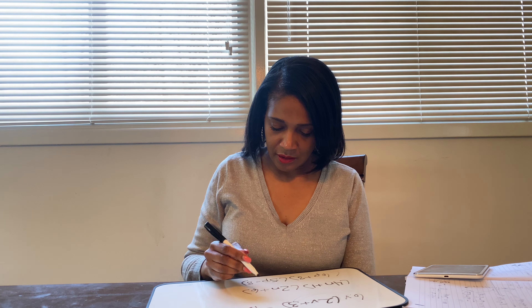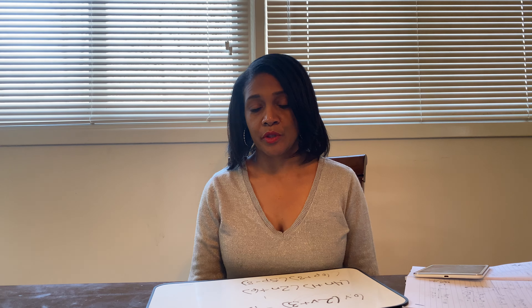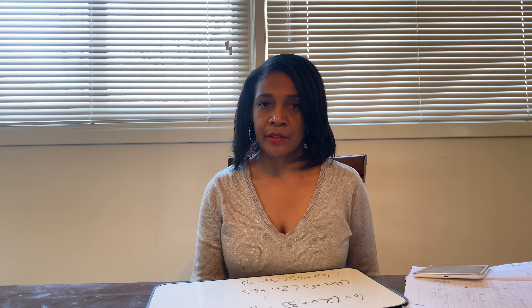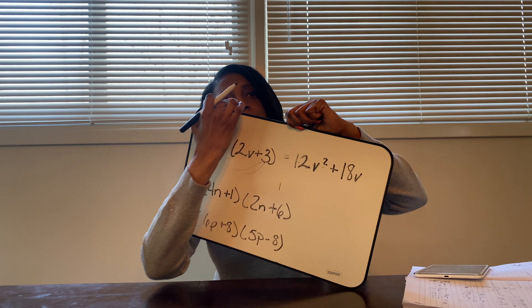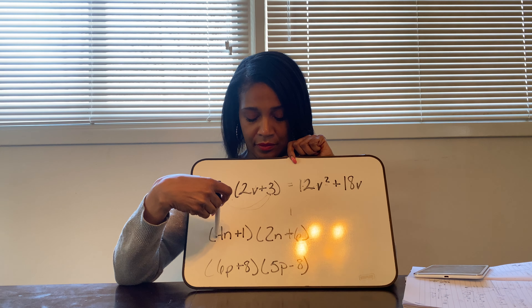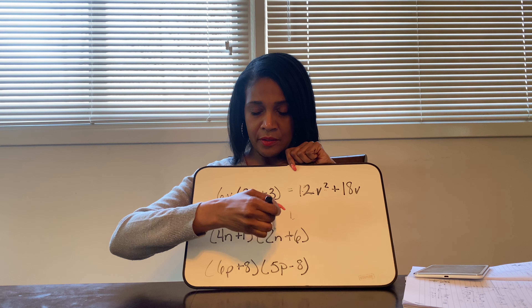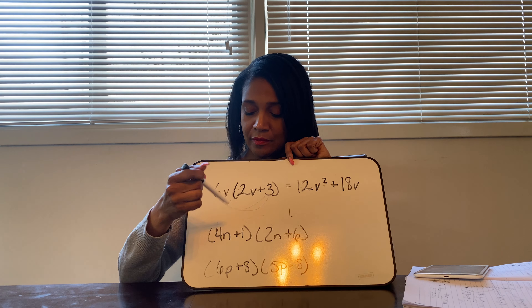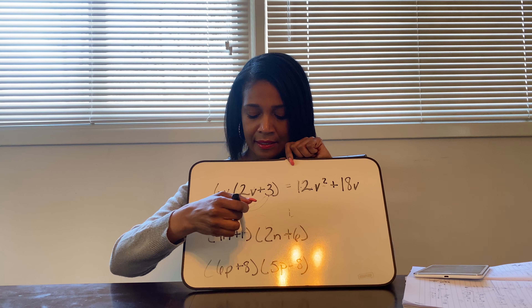Okay, so the second one is just a little bit different. We are going to start utilizing something called the FOIL method on this particular problem. On the FOIL method, all you have to remember is FOIL, and that stands for First, Outer, Inner, and Last. What you're going to do is multiply first times first, outer times outer, inner times inner, and last times last.